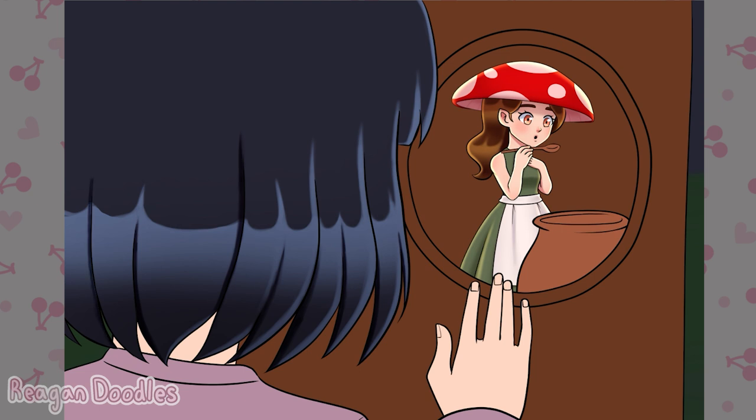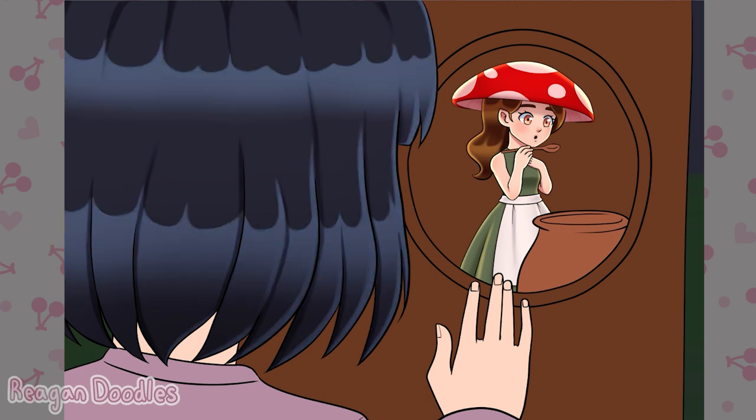One thing that was kind of interesting was actually drawing the small fairy girl. I'm not very used to drawing smaller characters or proportioning them super small. So it was kind of interesting to do because I was trying to make her seem kind of short and stubby in a way. I feel like it's not super obvious, but it was interesting trying to do.